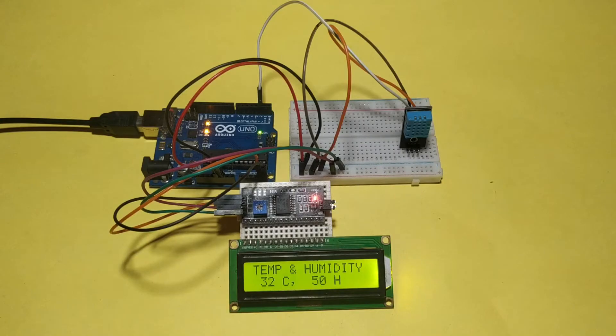Hello Friend. Today I make a DHT11 Temperature and Humidity Sensor project. Let's see the components.